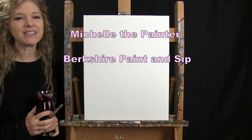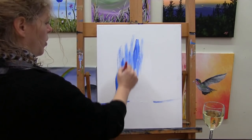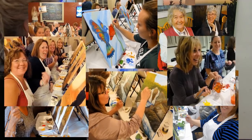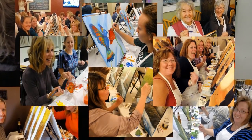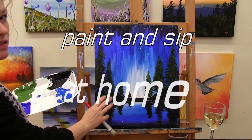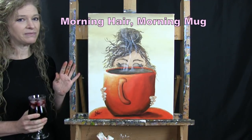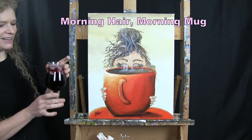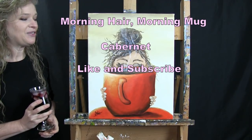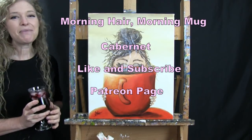Hi there, I'm Michelle the Painter from Berkshire Paint and Sip and this is Paint and Sip at Home. Today we're going to be painting morning hair and morning mug, and I'm going to be sipping on a little Cabernet. If you enjoy this video I encourage you to like and subscribe to my channel, and check out my Patreon page where you'll find additional painting perks. So let's get painting and let's get sippin.